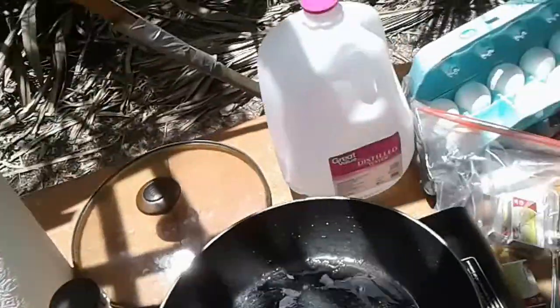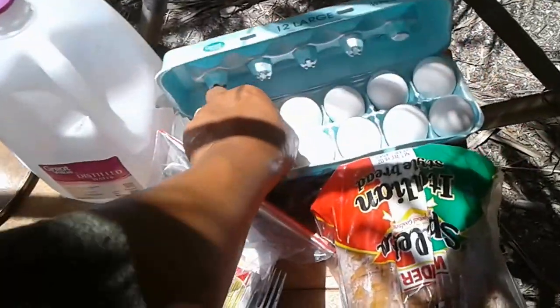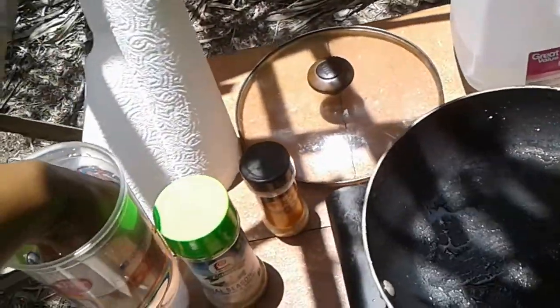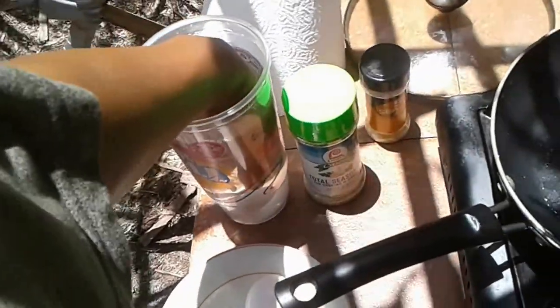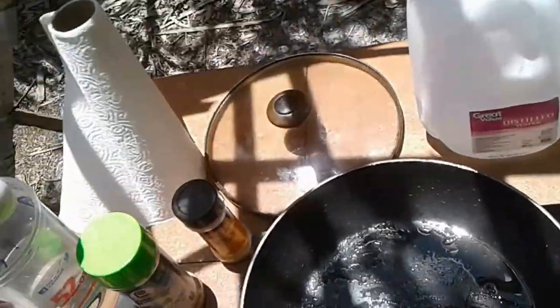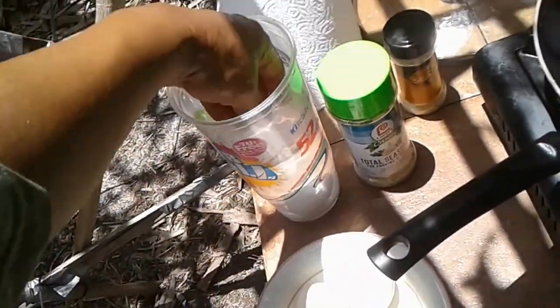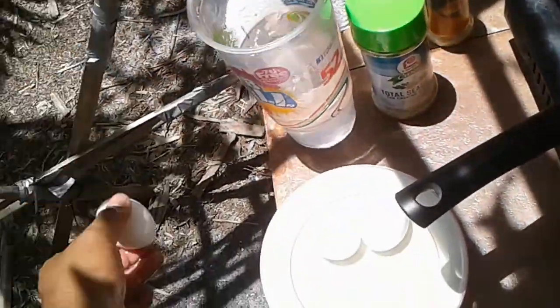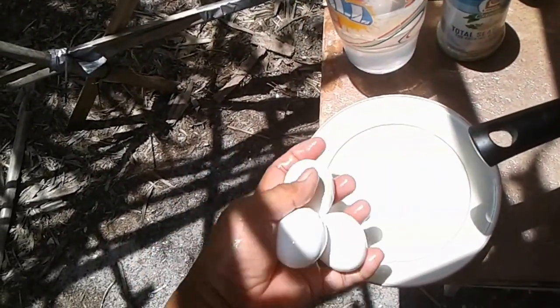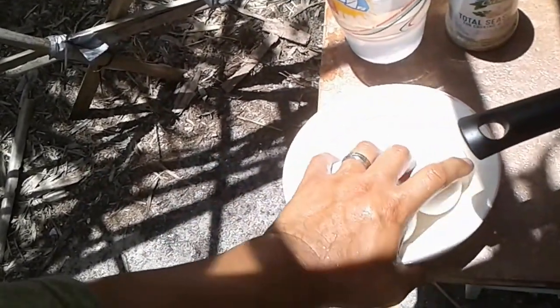These eggs aren't refrigerated — I bought them a couple days ago and have them sitting out at the yurt. The second egg is also sinking, so both eggs are very good. I think I'm gonna have three eggs today, so I'm gonna get this other egg, test it, and it sinks as well. So we have three known good eggs that we're going to be using to cook. Get rid of the water here.